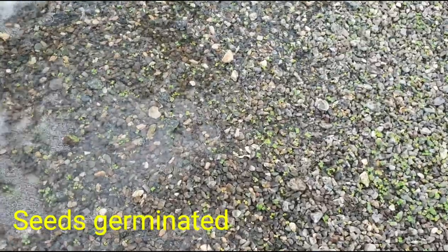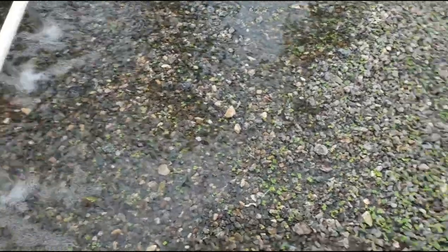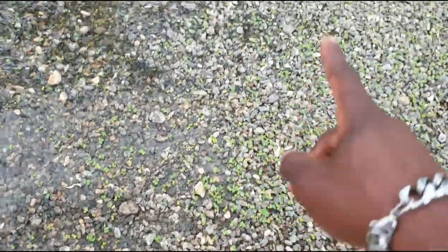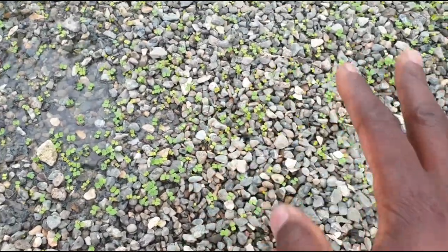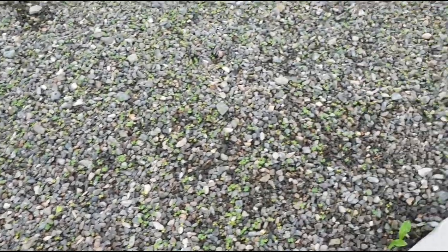The experiment has started. I'll keep you posted as to what is happening. It takes about three days to germinate — so Sunday, Monday. As you can see, those green things you're seeing, the seeds have germinated.